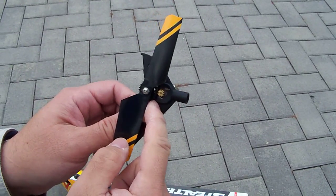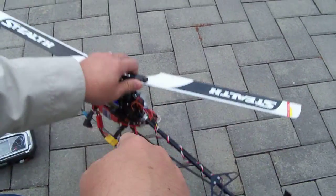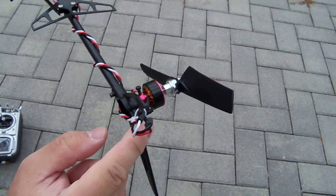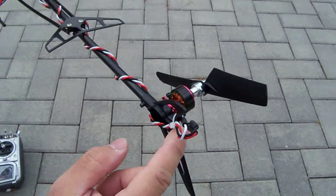Everyone knows the tail motor is not as good because you don't have as much rudder control, which is absolutely true. But with the direct drive system on the back of the Walkera V400D02, this gives superior tail control comparable to that of a belt drive system or a tail shaft driven system.